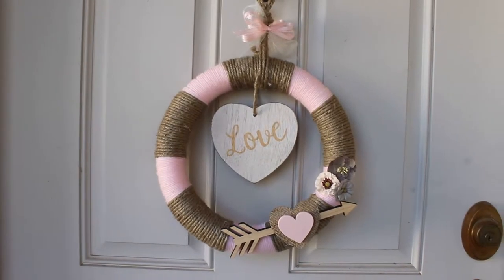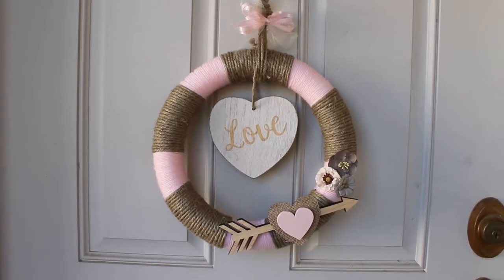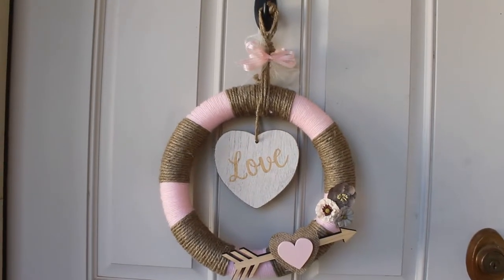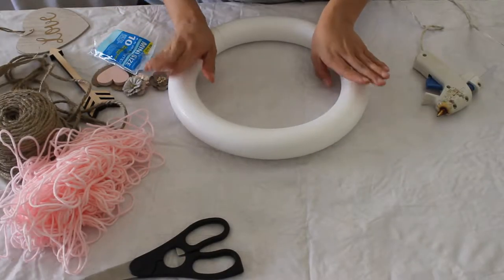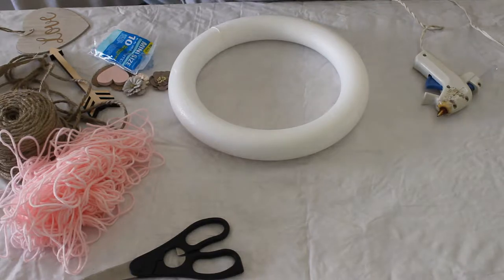Hi everyone! Today we are going to be doing this DIY easy Valentine's Day wreath. I am in collaboration today with Margaret Espinoza — she is also going to be doing a Valentine's DIY, so don't forget to check out her video. I have more information at the end of the video.